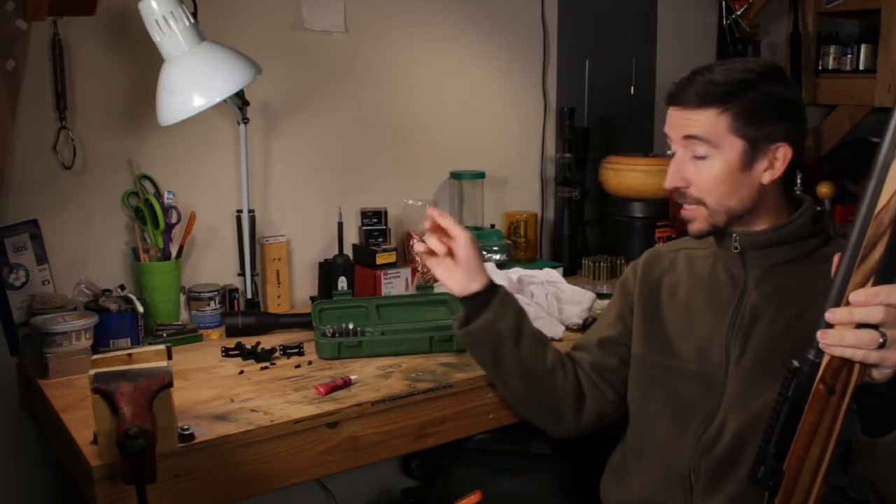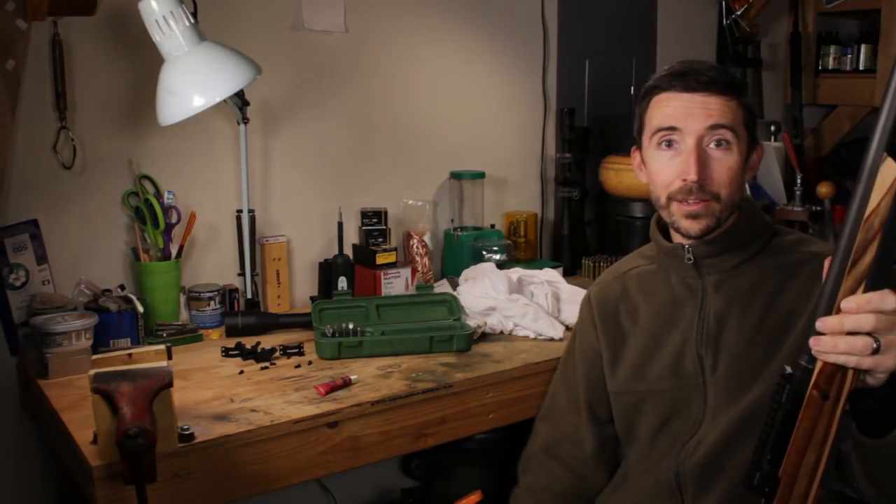Once we have that, we can move on to the next steps: mounting the scope, getting proper eye relief, and just getting the rest of the rifle all squared away.